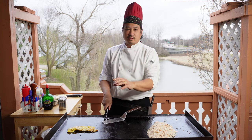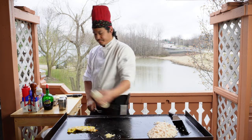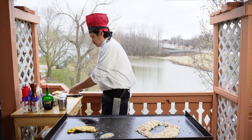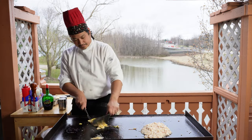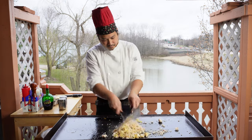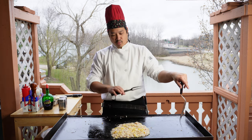We're going to throw down some oil and garlic. Essentially what we're doing here is infusing the garlic with the oil. We're going to go ahead and put some butter. Let's go ahead and chop up the eggs. You want to coat the rice grains with oil and butter before you add soy sauce to your rice.